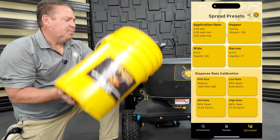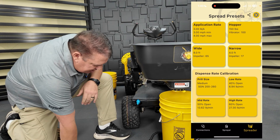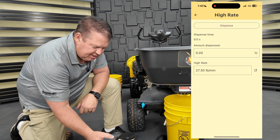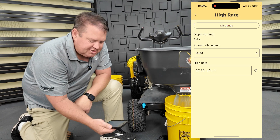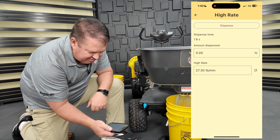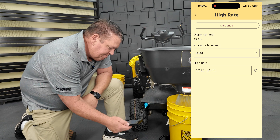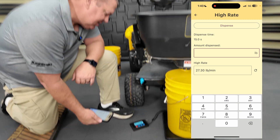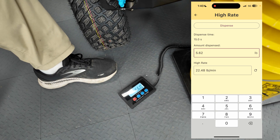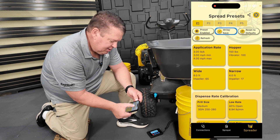Now we have the high rate to do. I'll take my material, dump it back in, place my bucket back. Make sure my scales are still in pounds and still at zero — it is. I'll hit the high rate, hit dispense, and you'll see it's even going faster the third time. I'm looking for constant even flow — which it has. I'll probably put in five pounds this time. I hit dispense and hit stop. It ran for 15 seconds, it put in 5.62 pounds, giving me 22.48 pounds per minute. I'll hit back and save.